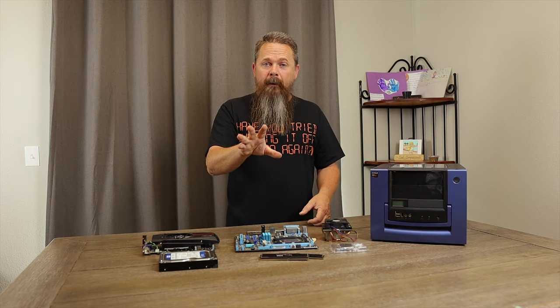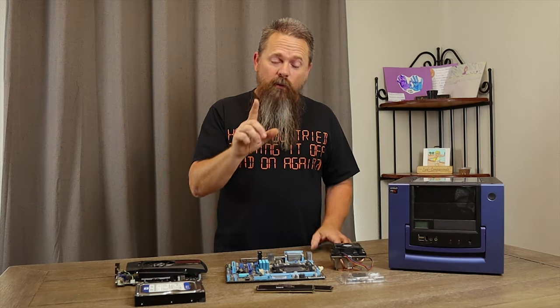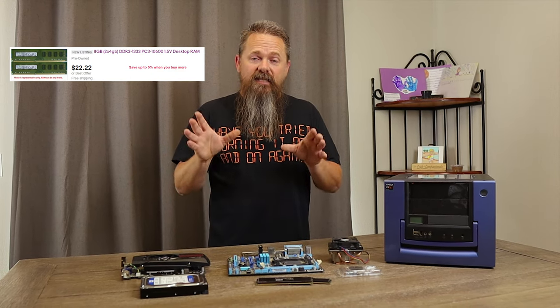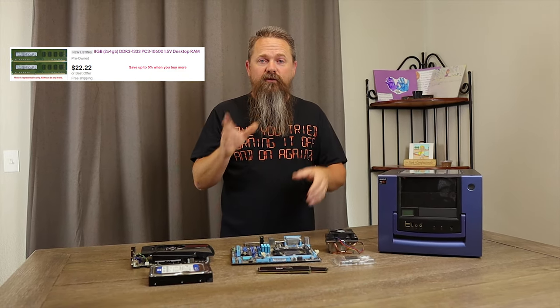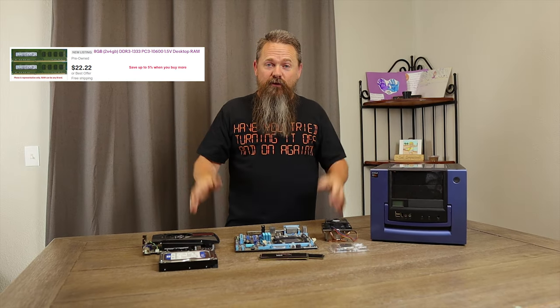That combo came with memory but it wasn't enough memory for what I wanted to use. For this build we're going to use eight gigabytes of DDR3, and I found a set on eBay for $22.22 — somebody was obviously getting a little creative with their pricing on that one.